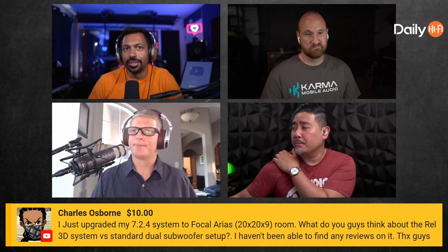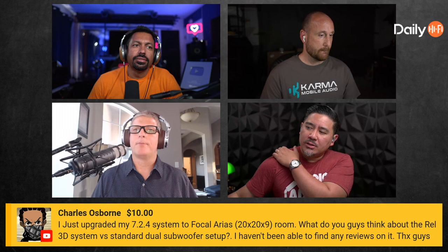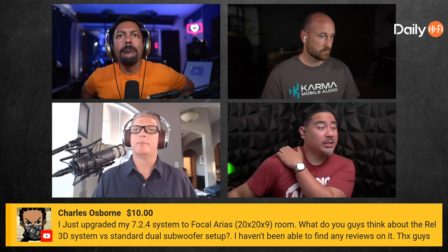Are you a believer in having a sub for every speaker? I don't think so. I would say stick with the standard two LFE channels, because I think you're implying that bass is localizable — that's the reason you'd want it, like 'I want left channel bass, I want center channel bass, I want right channel bass.' I don't know about that.